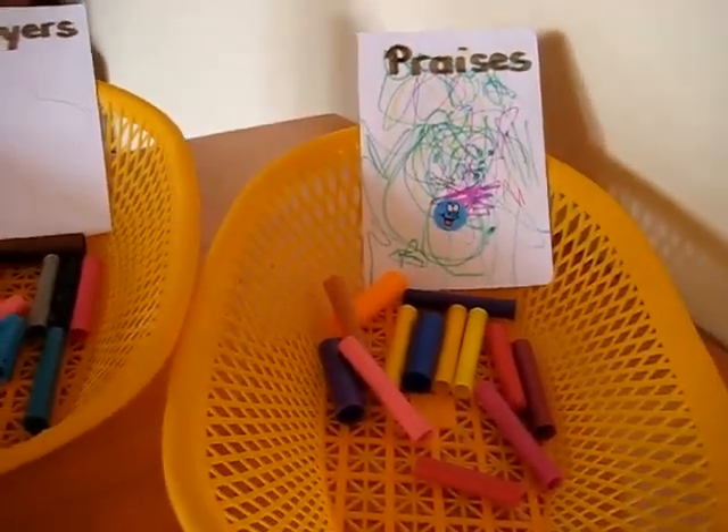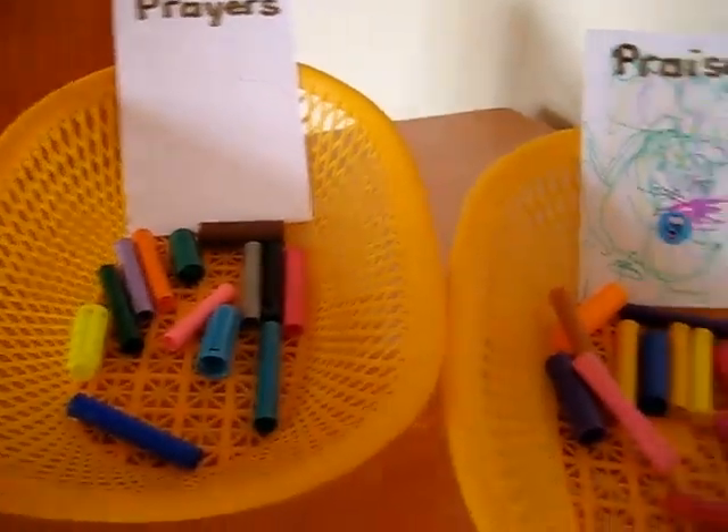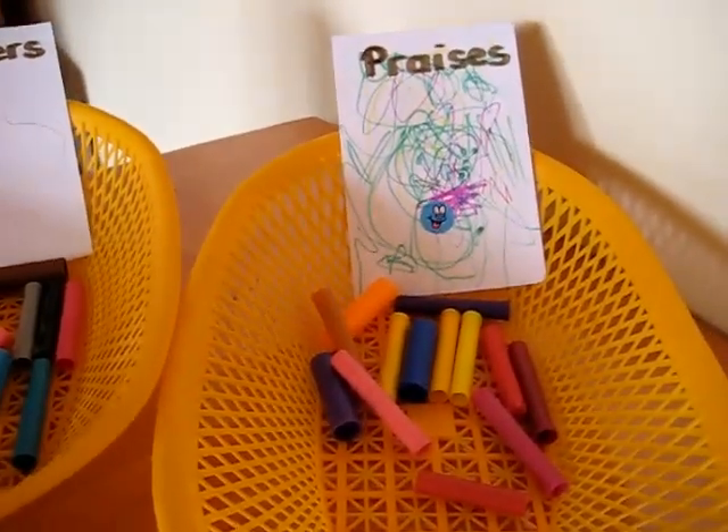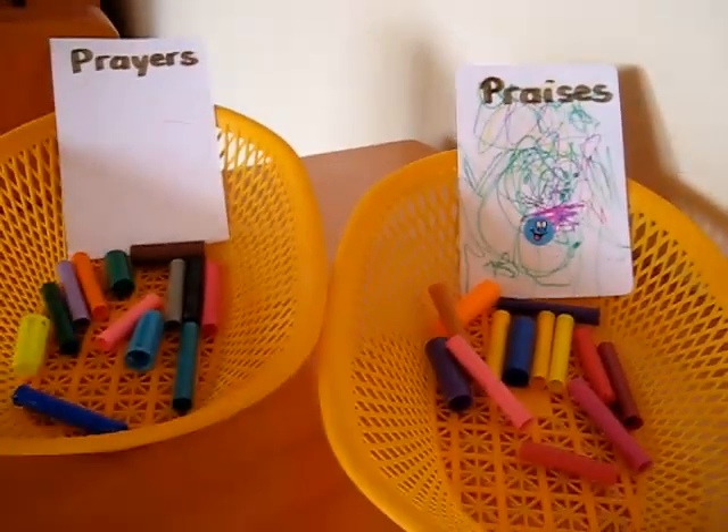So at the end of the day we see how we've done. Have we balanced them out? Are they pretty much the same? We can count them, we can sort them, and it's a good reminder to praise the Lord.